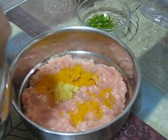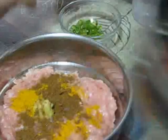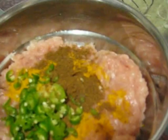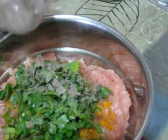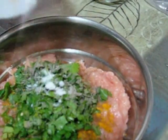Around 1 teaspoon of garam masala powder, around 3 to 4 finely chopped green chillies, around 2 tablespoons of finely chopped cilantro, around half a teaspoon of black pepper powder, and last salt to taste. Now mixing all ingredients together.